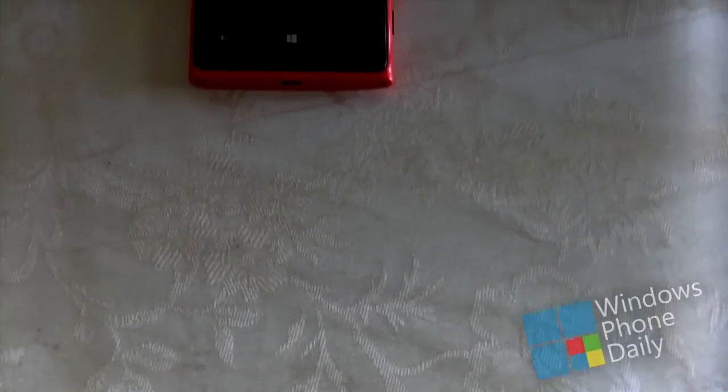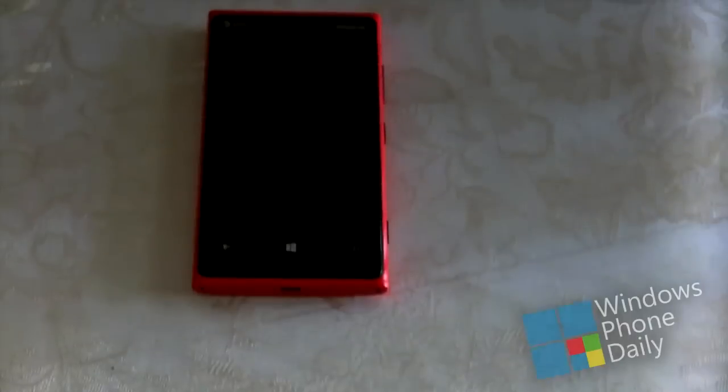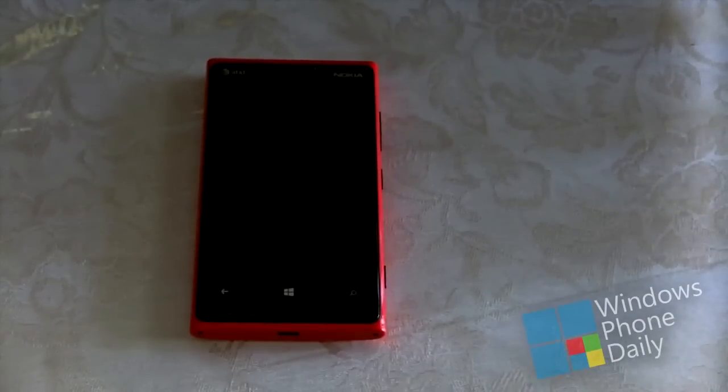Hello everybody and welcome to Windows Phone Daily's Nokia Lumia 920 video review. My name is Saad Hashmi and we're going to break down everything we love and don't love about Nokia's new Windows Phone 8 powered flagship.